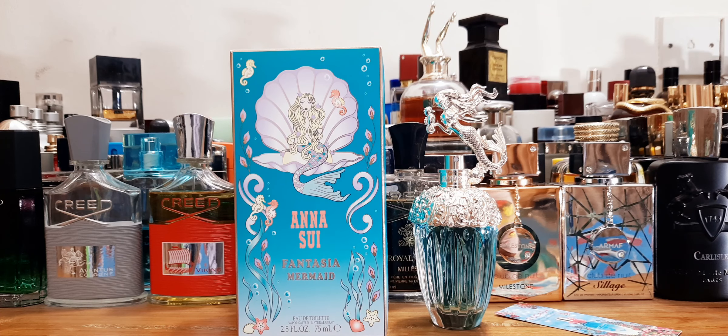Hello beautiful people, good morning from Dhaka, Bangladesh. Today I'm going to review a few female fragrances — these are all thanks to my best friend, she recently bought these. This is the first time I'm reviewing an Ana Sui fragrance; this one is called Fantasia Mermaid.